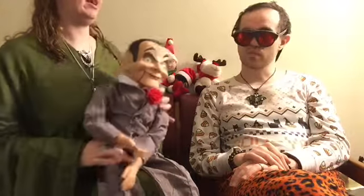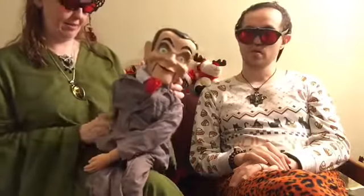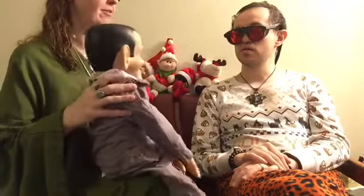He's a great item to have. He's got a lot of great personality, nice mobility, easy to pose, easy to sit in chairs and whatnot. And we enjoy having him as our roommate and part of our ghoulish entourage of friends.